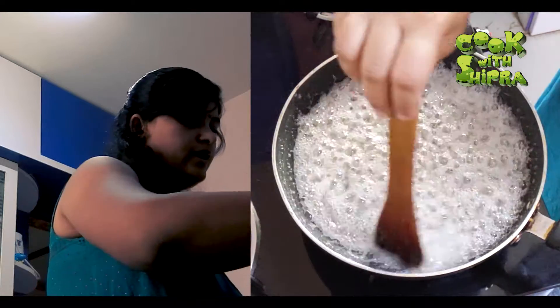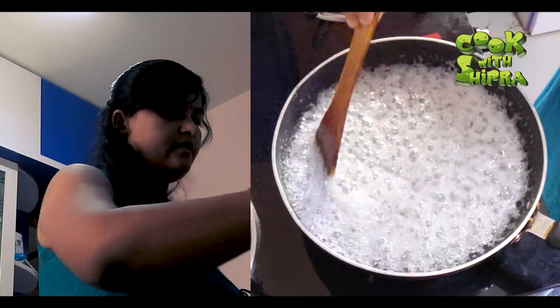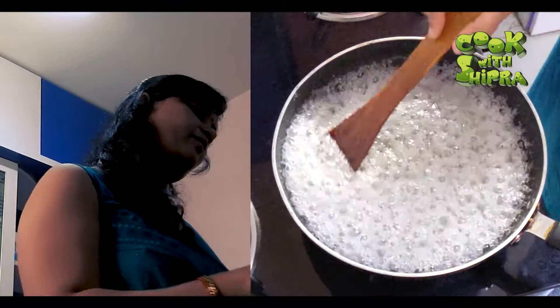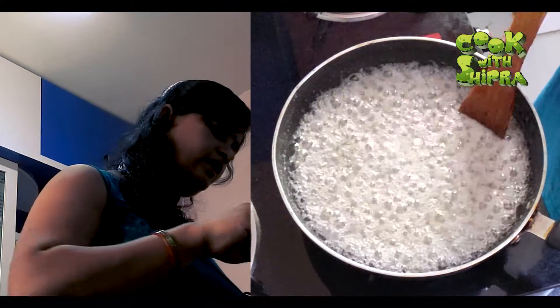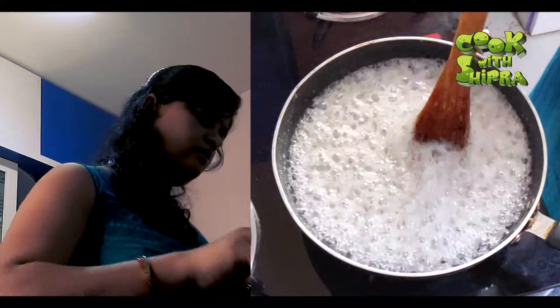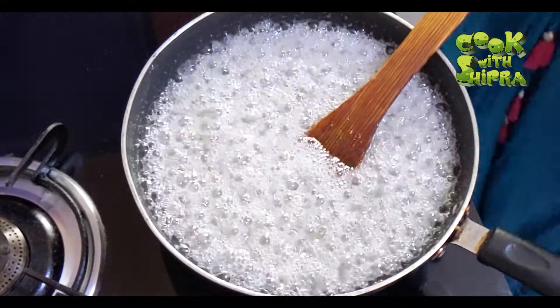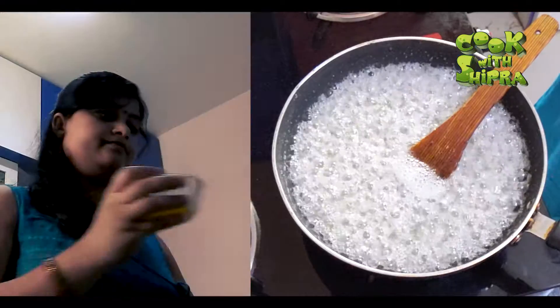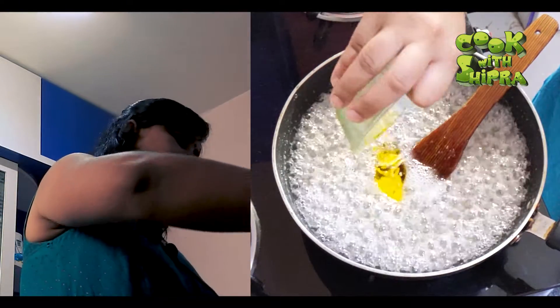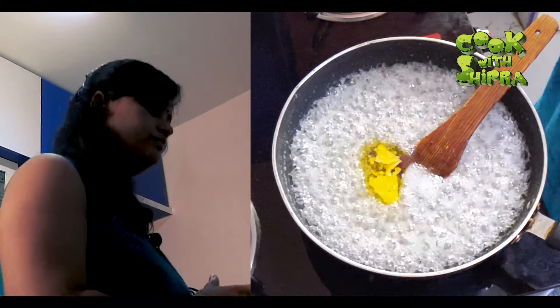As you can see, I will take a little bit of water to test it. This is very good. Now I will put the mixture in it.